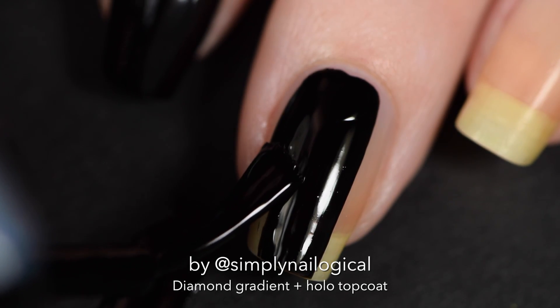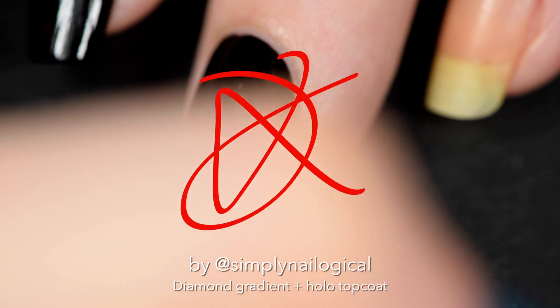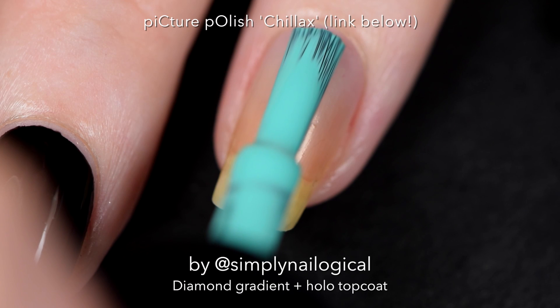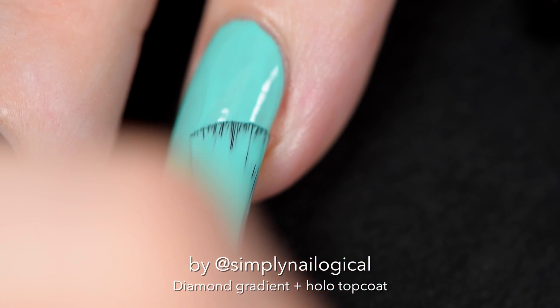Maybe I just felt like painting the table, okay? I'm clearly having a bad day. Look away. Paint your nails, just do it, they say. With Chillax by Picture Polish. I love this aqua creme. It's so creamy.